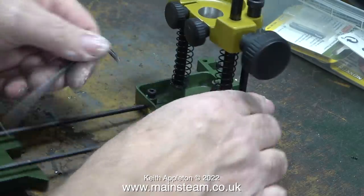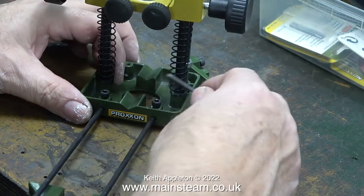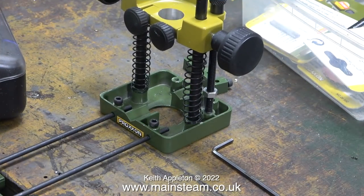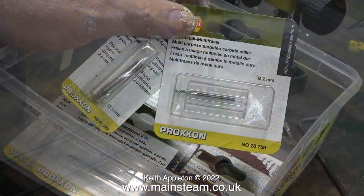A series that I'm currently making, called Building a Stewart Model Steam Plant, needs a slot in the board to hide some wiring that goes from the generator to the lights.